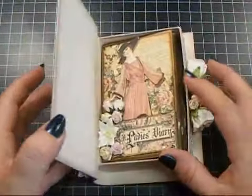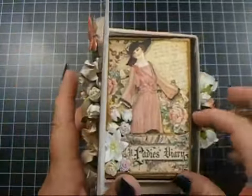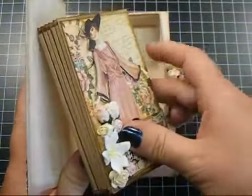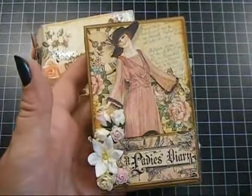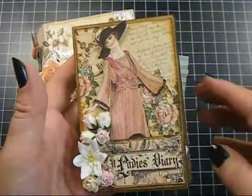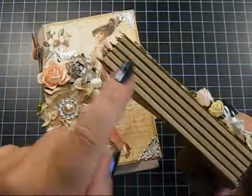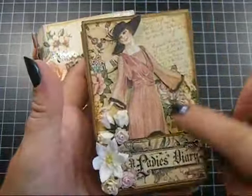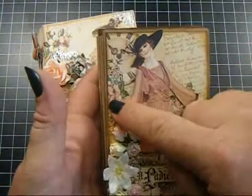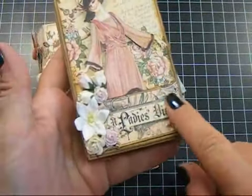So then when you open it up, you can see the Crackle Medium inside. And then there is a little mini album in here. This is the cover — the papers in here are from the Lady's Diary from Graphic 45. The base of it is a craft paper; you can see the hinges there. I fussy cut out this image, as well as the clock, the flower up here, and this image here.